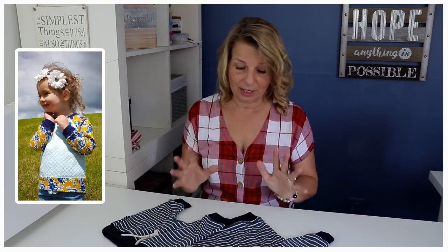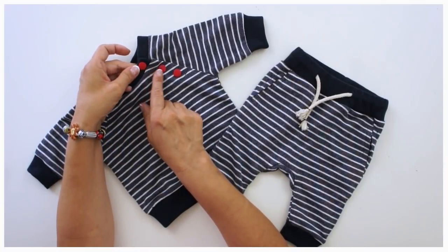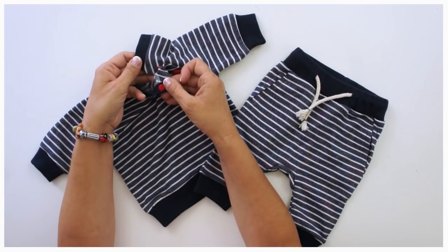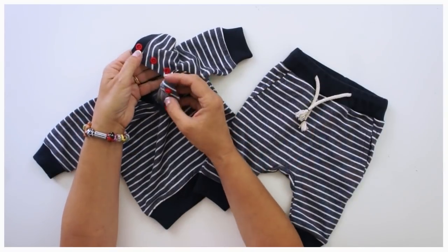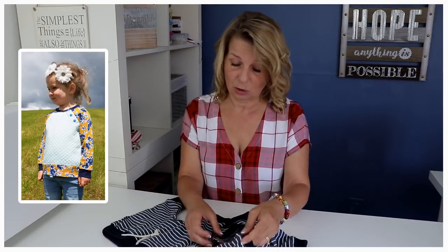It's a really nice pattern because it has a closure, which means that if your kid has a problem with something going over their head, it's no issue, because you've got the closure which you can open up. I think it's a great technique to put into your little box of things that you know how to do.